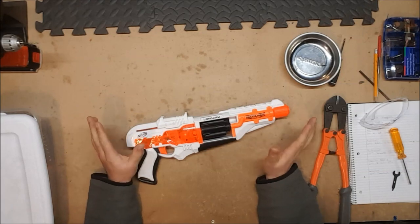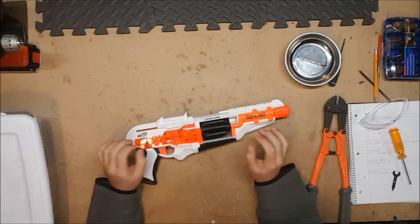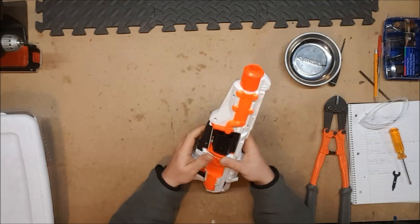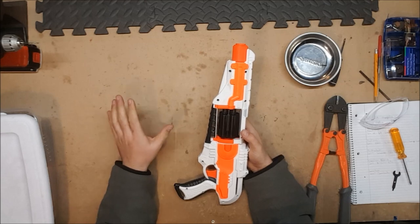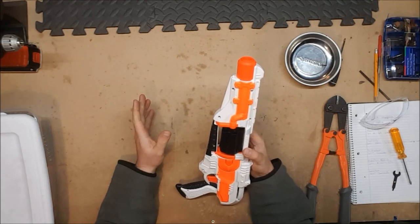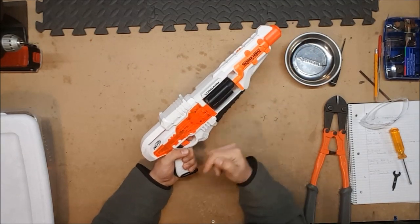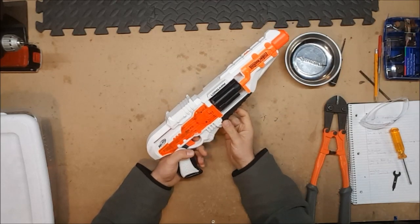I couldn't tell you why — I'm sure there's a reason for that. But for all intents and purposes it appears to be simply a reshelled Spectre. It is a five-round revolver, and for some reason the cylinder is made out of an entirely different plastic than any other Nerf gun — no idea what the logic behind that was. But it's top prime; like the Spectre, the cylinder rotates on prime rather than on trigger pull.